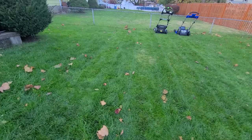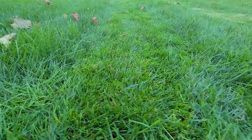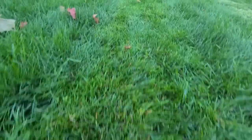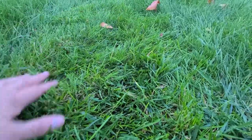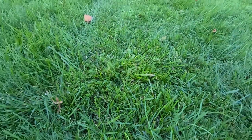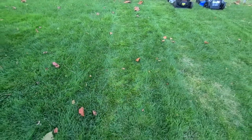On the Cobalt side during the bagging pass, I noticed a couple more stragglers—blades of grass slightly higher than the cut level. My eye can catch what the camera sometimes can't. On the mulching pass the Cobalt performed well, with no significant missed areas.